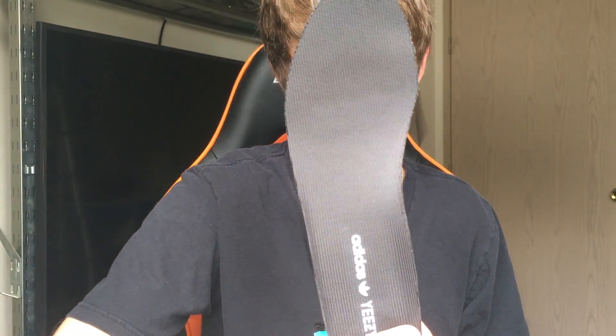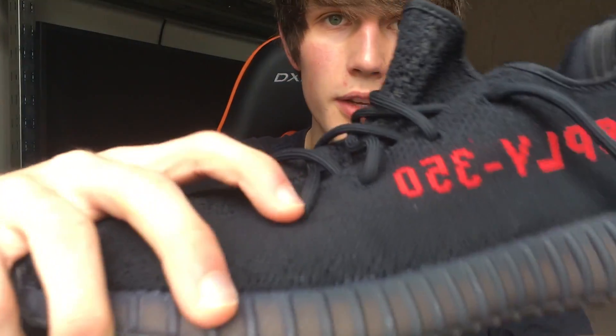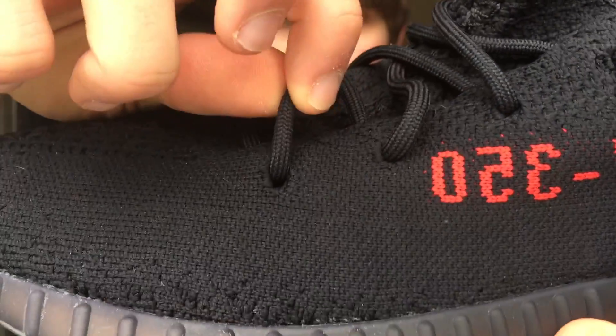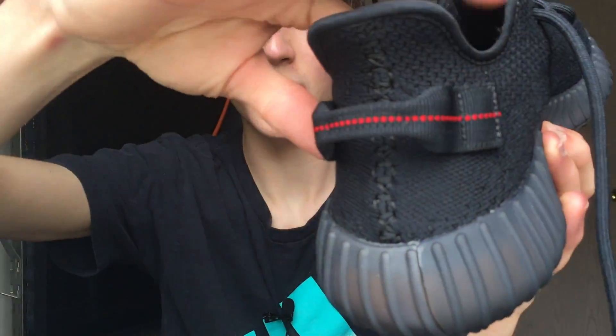I didn't think you could pull out the sole, but it is not glued in. Here we have the insole, and on the inside you can see the boost. We also have some reinforcement on the eyelets for the laces, so it doesn't grind and wear the lace eyelets away — I'm glad they put that there.